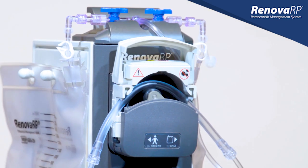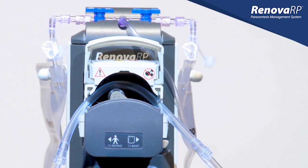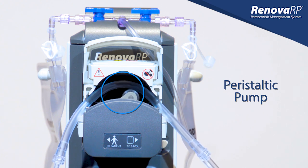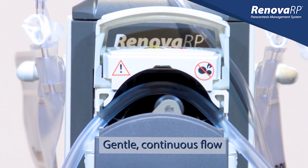Many of these benefits, including its efficiency and adjustable flow rate, come from the mechanism that drives the device — a peristaltic pump. Peristaltic pumps are fairly common in the medical setting and can be found in such devices as infusion pumps and dialysis machines. The Renova RP Pump employs this same peristaltic mechanism to draw acidic fluid from the body with a gentle, continuous flow.